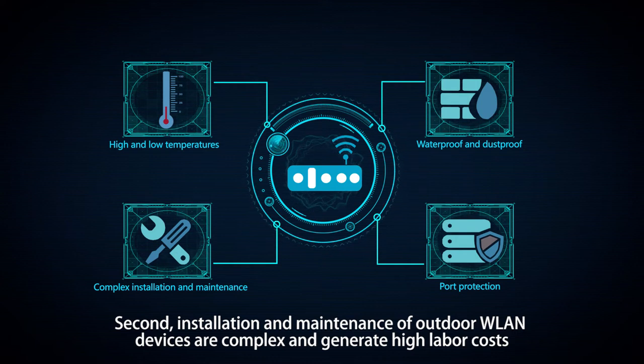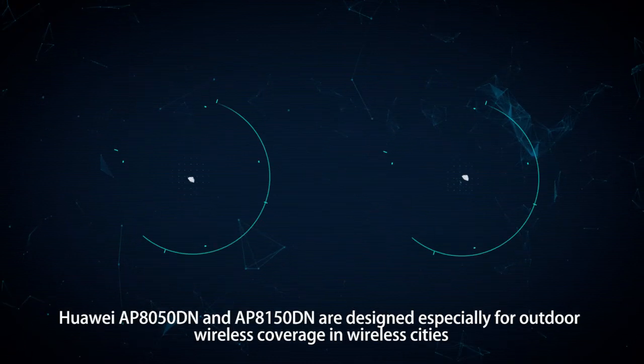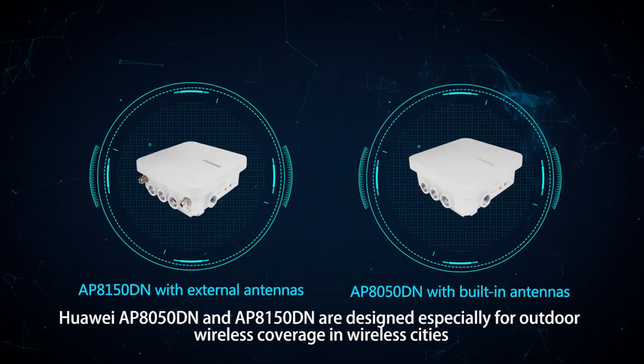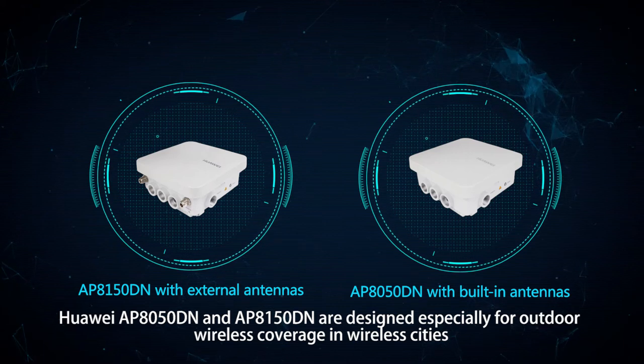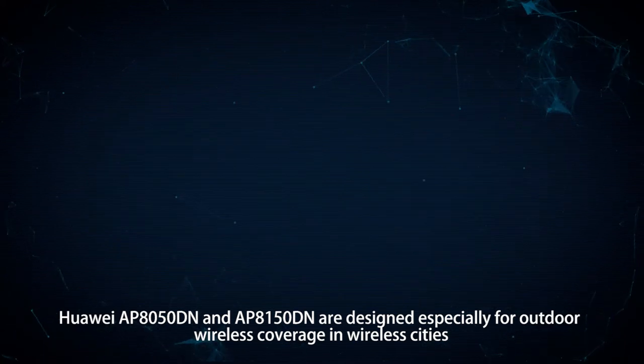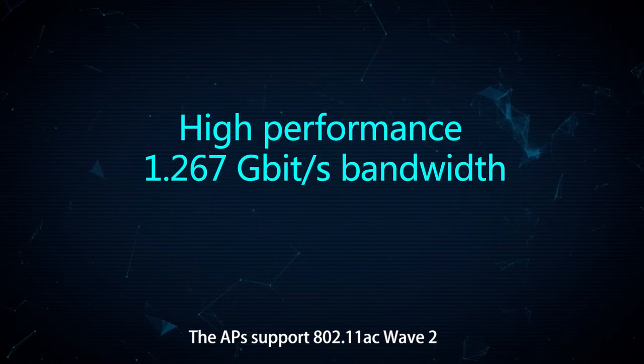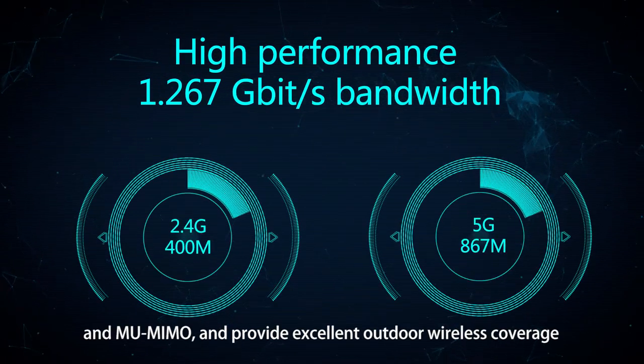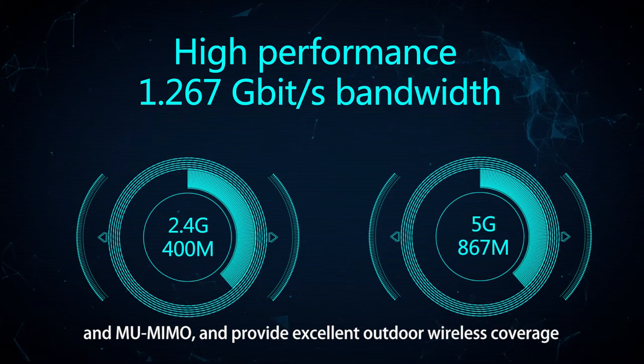Huawei AP 8050 DN and AP 8150 DN are designed especially for outdoor wireless coverage and wireless cities. The APs support 802.11ac Wave 2 and MU-MIMO, and provide excellent outdoor wireless coverage.